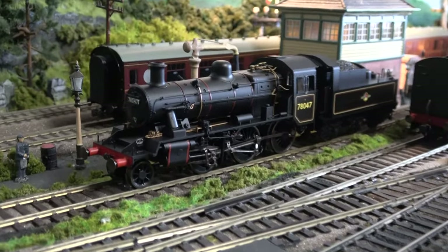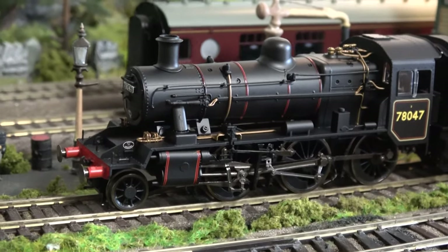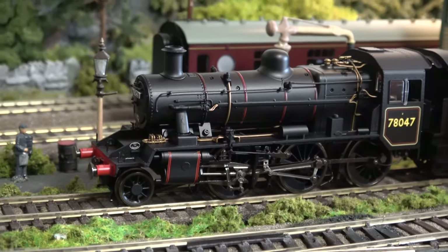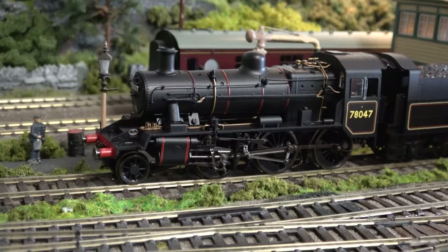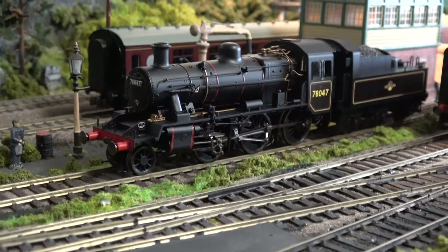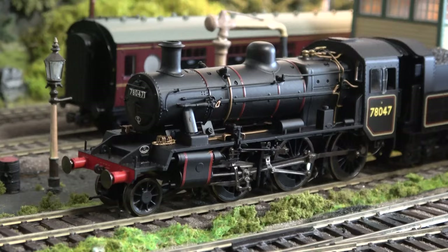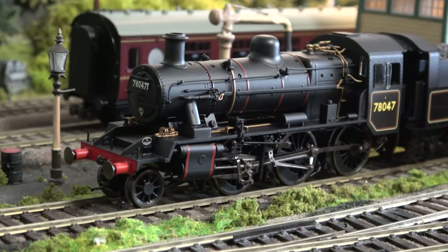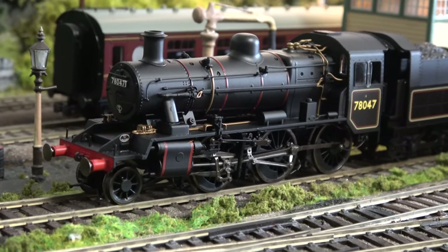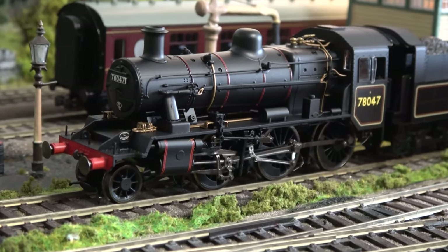It hasn't got as many features as some of the more recent models, particularly the turbo motive. It is a bit highly priced — towards 200 pounds — but it is a locomotive I've been wanting for quite a while. The lights not being there doesn't matter much, because this wasn't an express locomotive. It's not a glamorous loco, but it is one that hadn't been covered before in standard form. I really like this model — it's a really good runner, and that's the main thing, and it looks really good too.